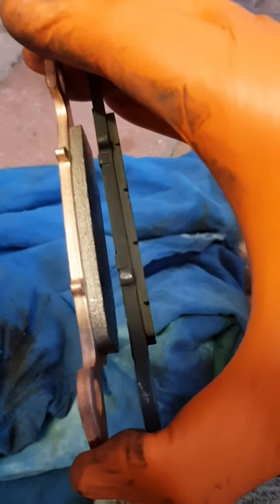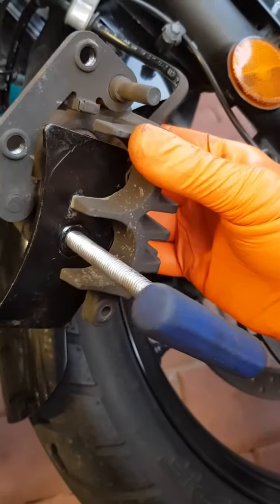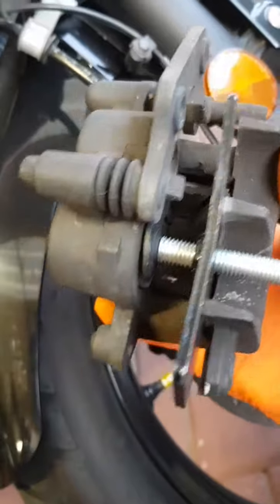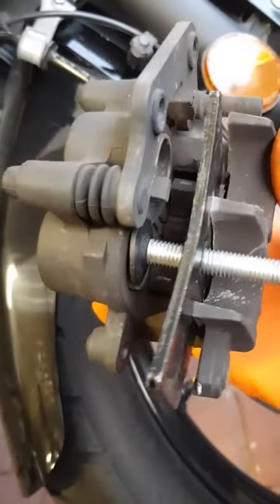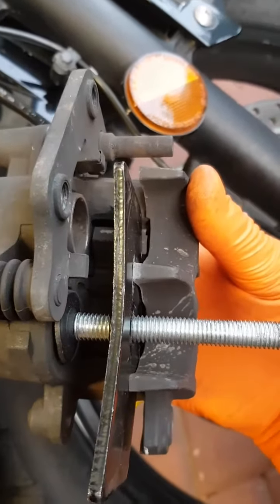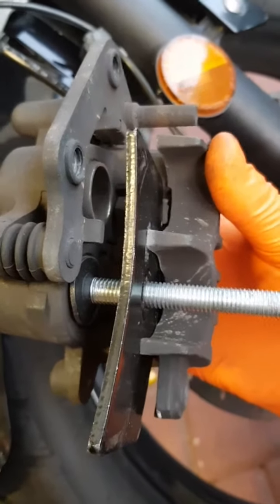Alright, so I've just used this piston retracting tool — it's a car one but it's done a good job. I used it to push those pistons back in to allow for the extra meat on the disc pads. Right, we'll get those new ones in.